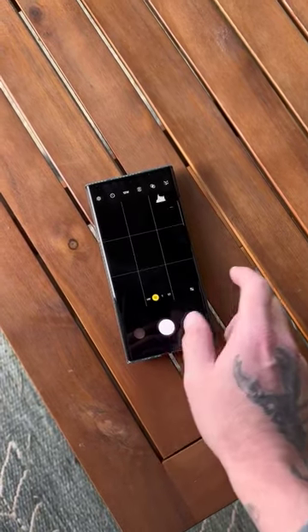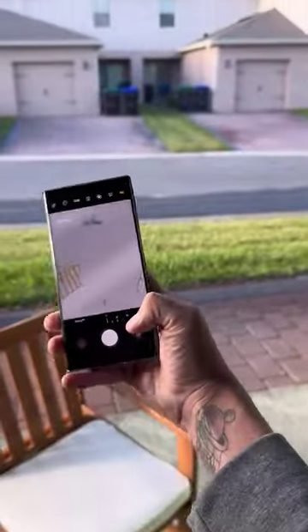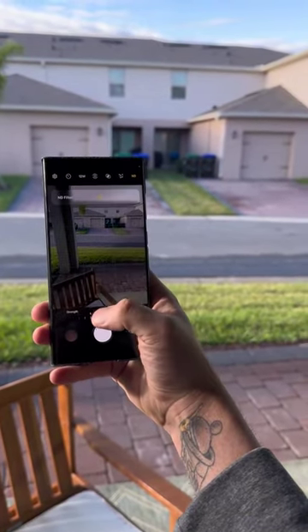Now if I go back to the Expert RAW camera, there's a little ND section up here, and I can dial in an ND and darken the image. How cool is that?